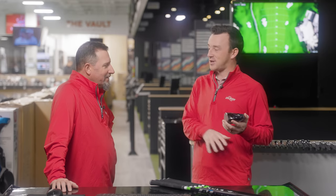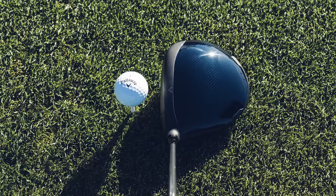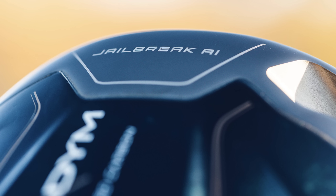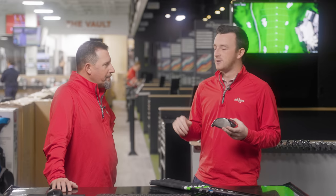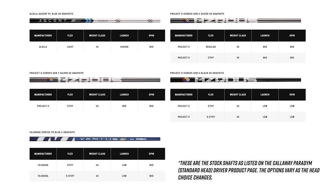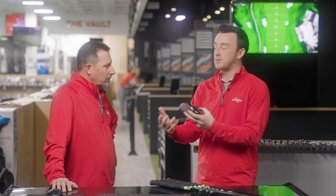Paradigm Drivers today, specifically the stock shafts. I think it's worth noting that so many people have that question — they see all the TV commercials and they see Jon Rahm playing a Paradigm Driver, but the next piece is the shaft and understanding, because all this technology doesn't do any good without the right shaft. We don't want to be Flintstoning it with something that's really not working for us when we can have something that's going to produce a lot of torque and horsepower.